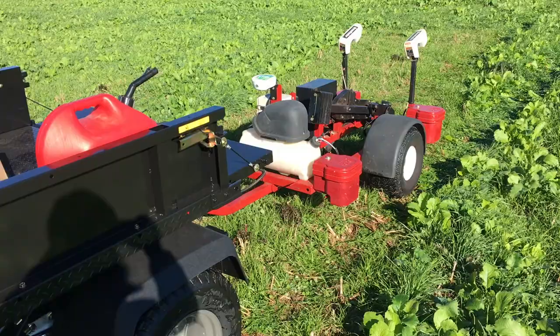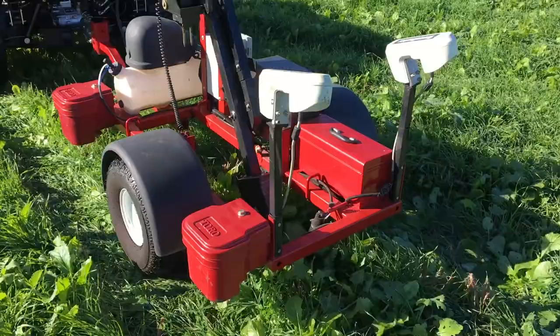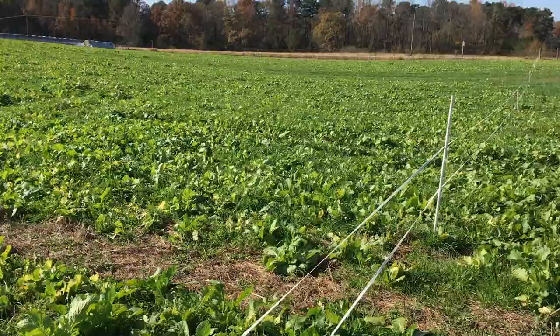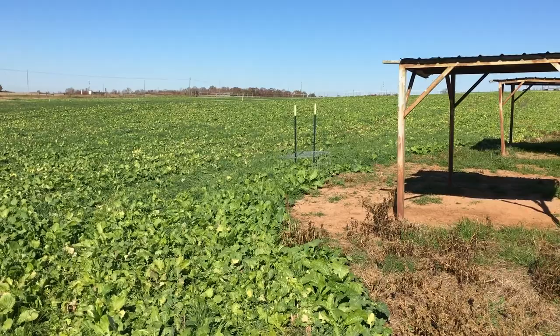We're really excited to be able to do this project. This research project is a master's student research project — Taylor Denman is the grad student working on it, and we're really excited to have her doing that. One of the things we're looking at is soil compaction, and we have some areas that are grazed and ungrazed.